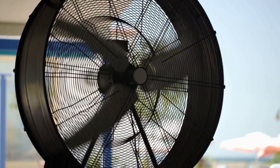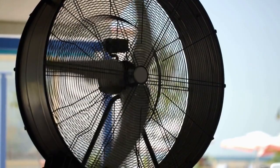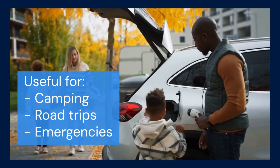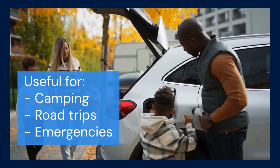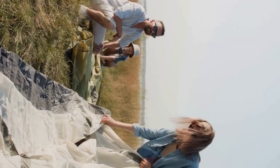First, understand that a power inverter converts DC power, like from a car battery, into AC power — the kind used by household appliances. This makes them super useful for camping, road trips, and even emergency power situations. However, when they beep, something is off.